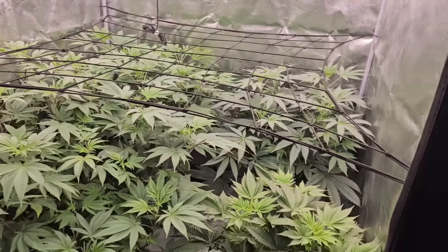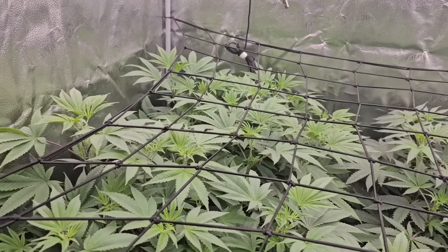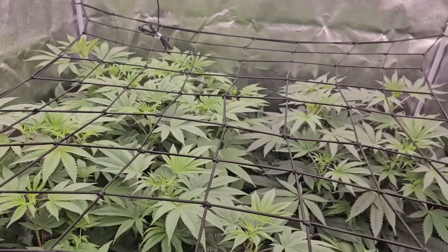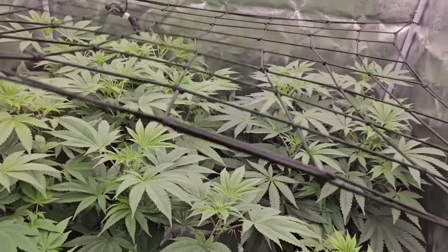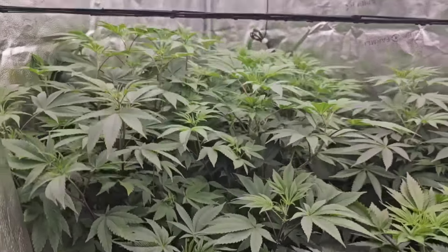I am blown away by how much these plants have come around in just 24 hours. That's going to be it — I just wanted to show you guys the results. Drop a comment, drop a like, and I'll see you guys below. Don't get scammed in the comments either.